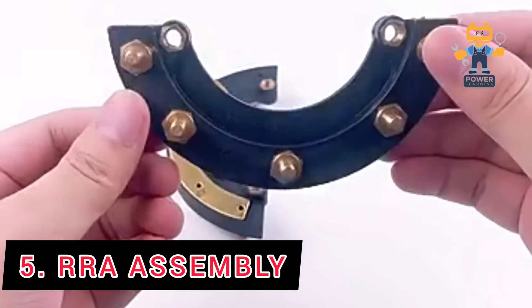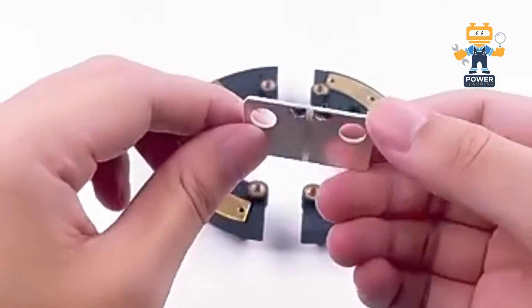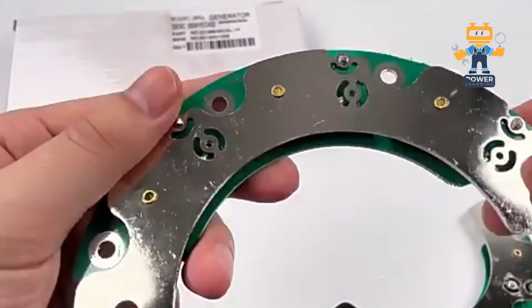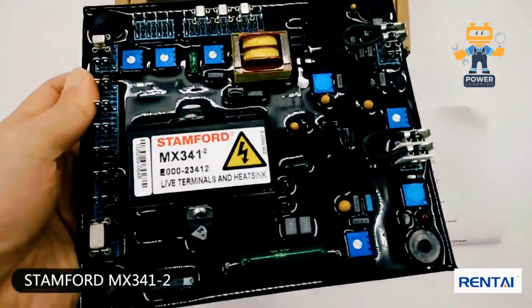5. Rotating Rectifier Assembly. The rotating rectifier assembly is the unsung hero of the brushless design. It takes the AC power generated by the exciter and converts it into DC for the rotor. No brushes, no wear and tear — just smooth power transfer.